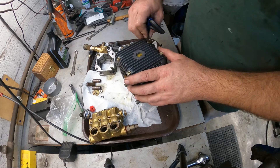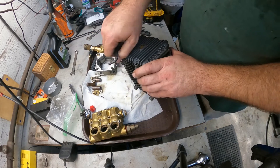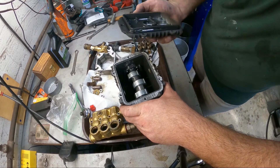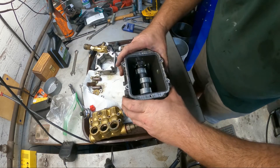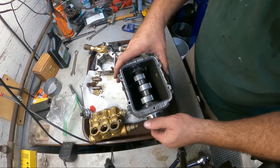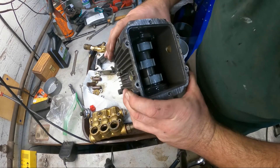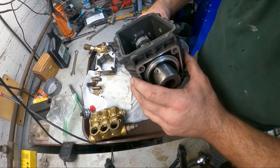Next we're going to take these four bolts out - they look like four millimeter. There's the O-ring back here on this, which is what I was wondering about. One of the things I wanted to look at in here - I don't see anything broken. It's not uncommon to break one of these, so I just wanted to verify everything looks good in here, and it does - that's a plus.